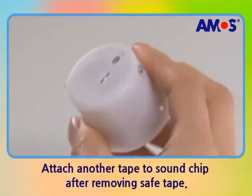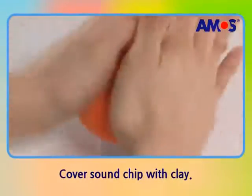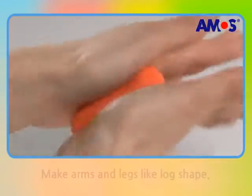After removing the safe tape, attach tape to the sound chip and cover it with eye clay to make the body. Then paste a stomach and make legs by bending log shapes.